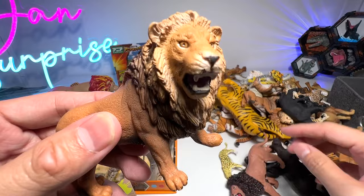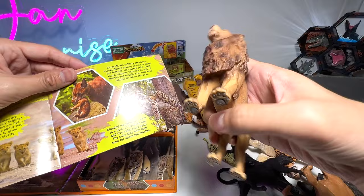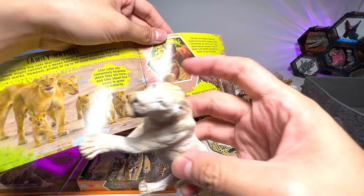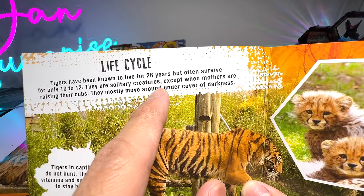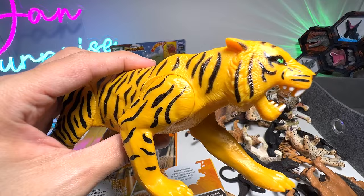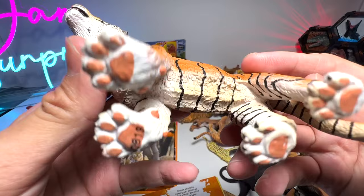Here's a lion figure from Schleich. We have a couple of lions, so I'm going to put them back into the box. Here's another lion — beautiful one. Let's try to find a tiger cub. This is actually a cheetah cub, not a tiger cub. Lioness — we have a lioness right here. Now we move on to the next page. Now we have a tiger. Tigers have been known to live for 26 years but often survive for only 10 to 12. They are solitary creatures, except when mothers are raising their calves. I got this tiger from Toys R Us as well. It's not very well detailed — it doesn't feel premium enough. And here's another beautiful tiger — if I'm not wrong, this is a Bengal tiger.